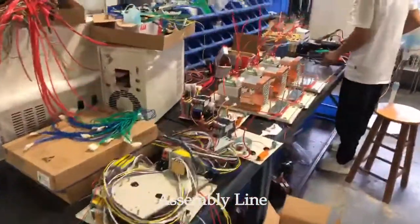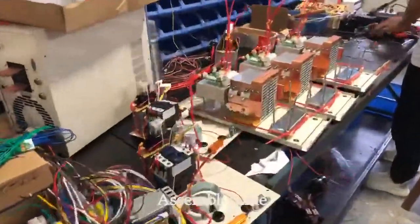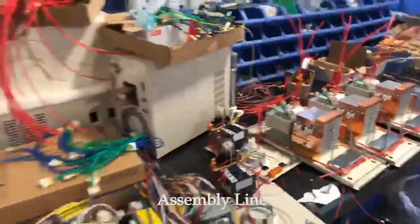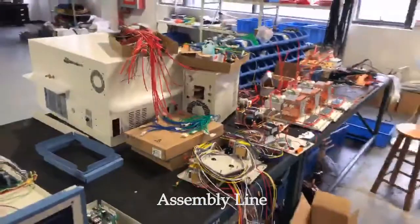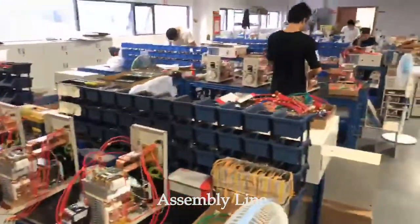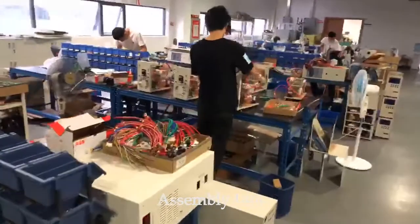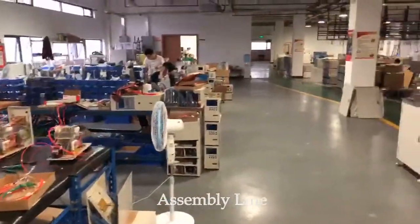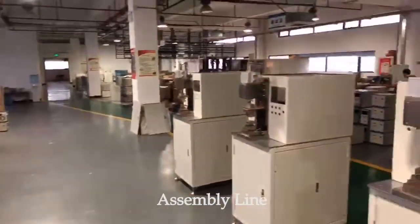This is the assembly line of the first line. In one year, we sold about 2,000 pieces of power supply.